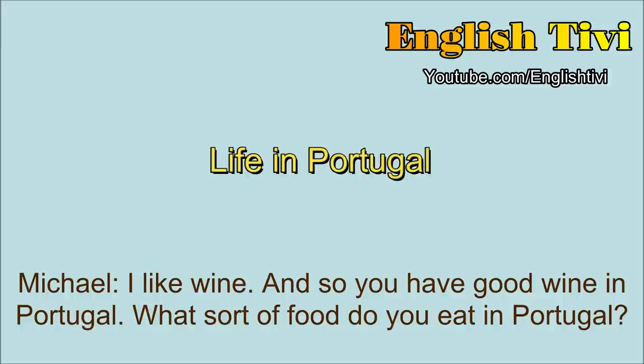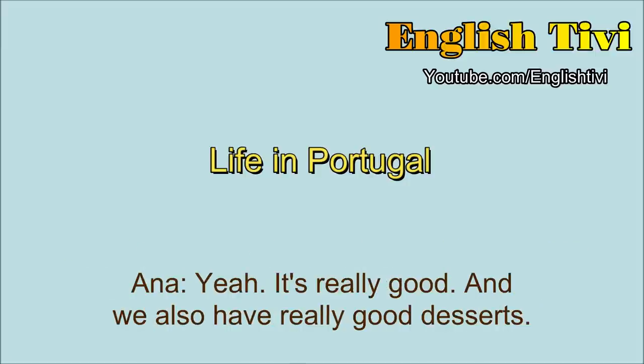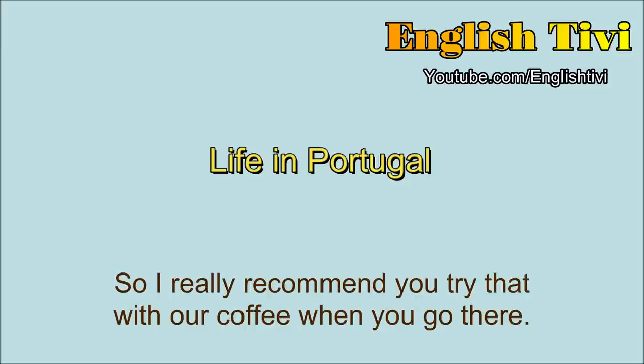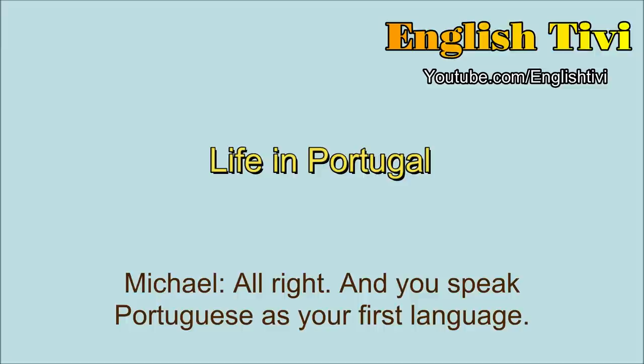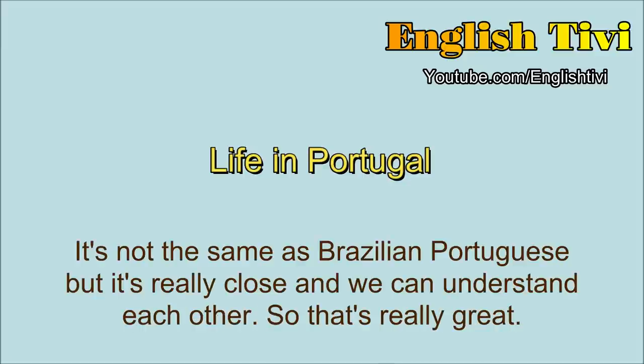So you have good wine in Portugal. What sort of food do you eat in Portugal? We get a lot of fish because we're by the sea, and so codfish is a traditional dish, and sardines and mackerel. It's really good, and we also have really good desserts. For example, coffee cake, yogurt cake. We've got pastel de nata, which is kind of an egg tart thing, so I really recommend you try that with coffee when you go there. And you speak Portuguese as your first language? Yes, I do. I speak Portuguese. It's not the same as Brazilian Portuguese, but it's really close, and we can understand each other. And can you understand Spanish as well? Yeah, I can understand a little bit of Spanish, but there are some differences between Portuguese and Spanish.